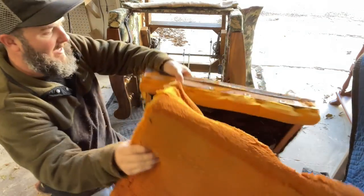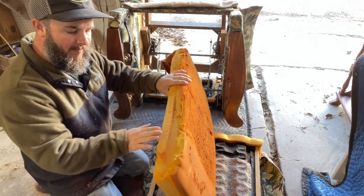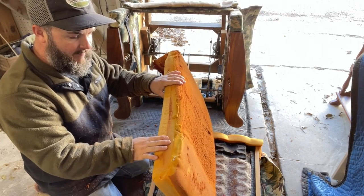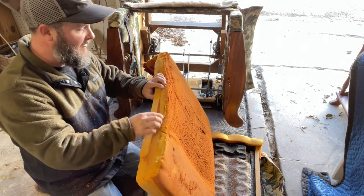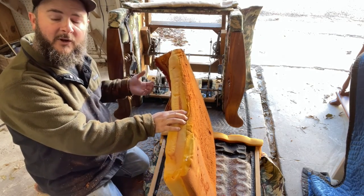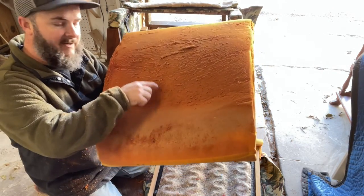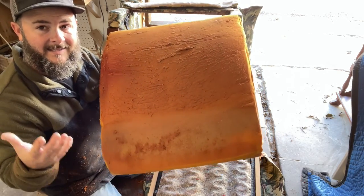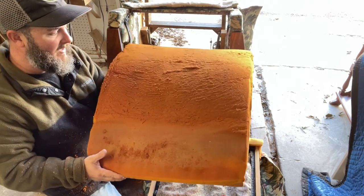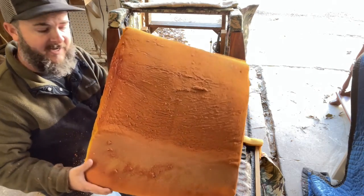Once you get to that point, you want to measure your foam. This one is a three-inch foam with what looks like another one-inch layer that went around the top and curved over the front. When you see padding starting to turn orange and you see all this flakiness and disintegration, it's definitely time to replace it. Once it starts turning orange and flaking, you want to replace it for sure.